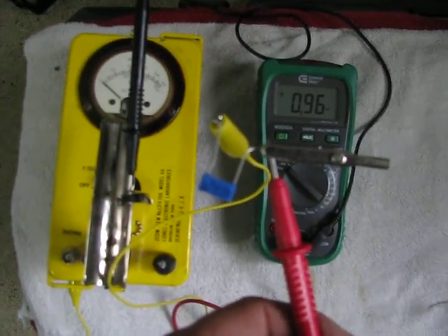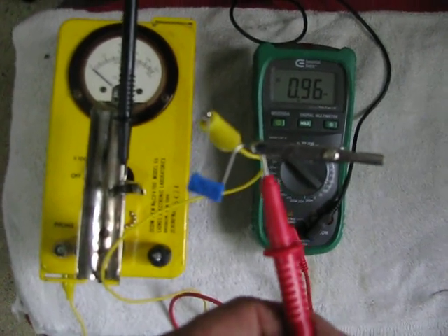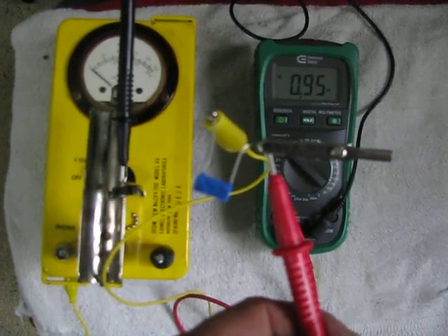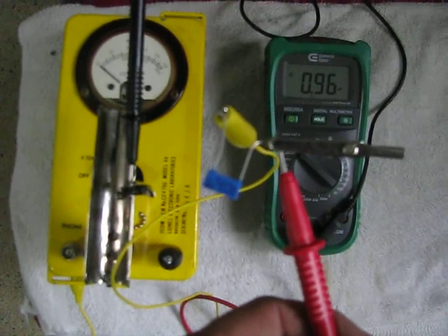This shows a 1 billion ohm resistor into a microamp meter. 0.95 or 0.96 microamps works out to 950 to 960 volts off of the high voltage section of the CDV.